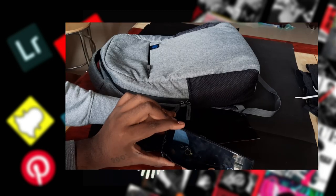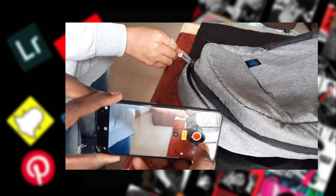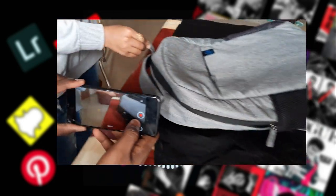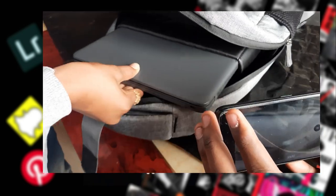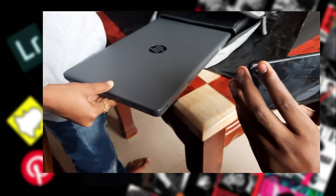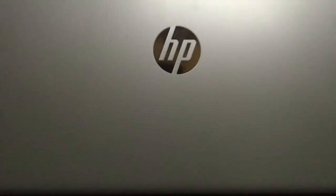To start off, we began with the bag scene — opening the zip from the left and ending with a b-roll sequence. Scene 2 was pulling the laptop out of the bag, which was quite easy because we finished that in one take.